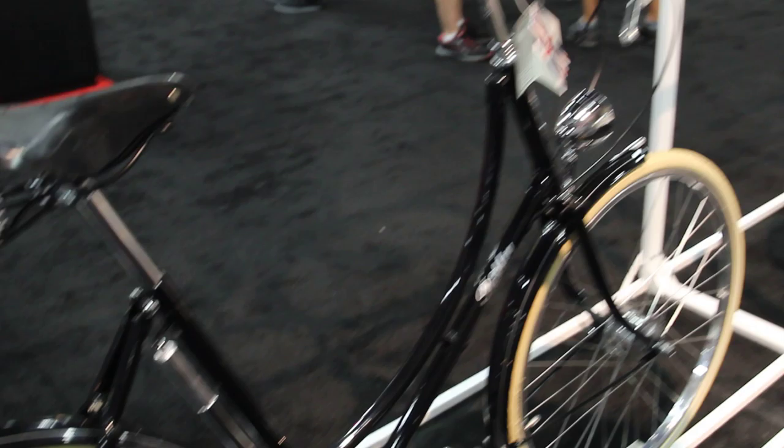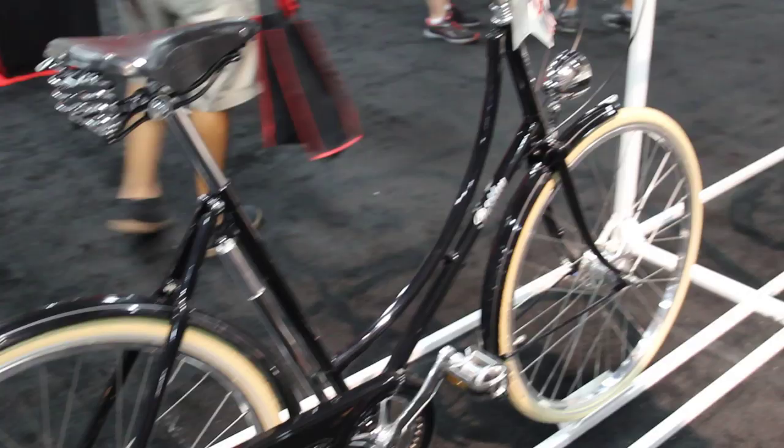We've got a couple of new bikes this year. This is our Pashley that does not have a name yet — so if you have any suggestions on what the name should be, let us know. It's got the same frame as the Princess, but it's a ladies' 8-speed, so we're pretty excited about it.